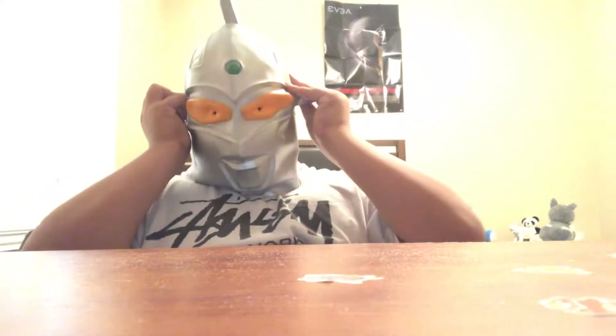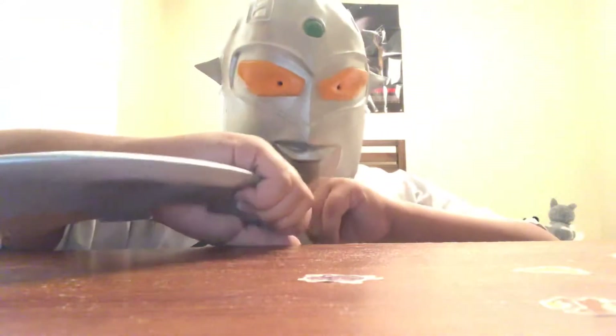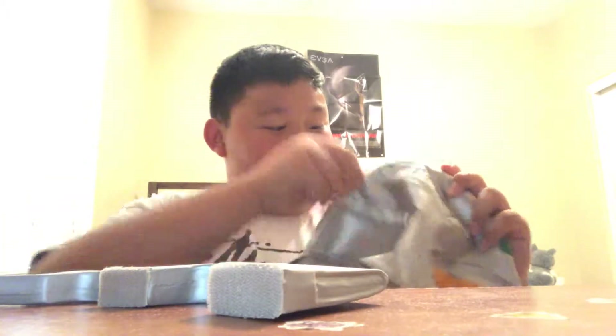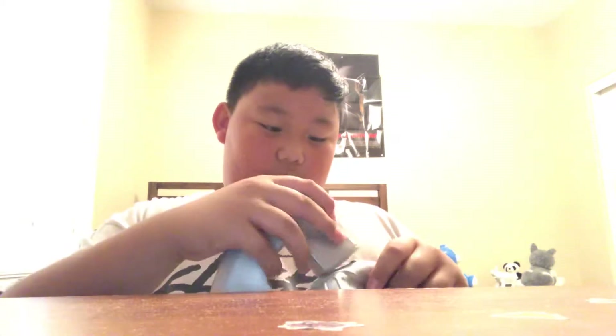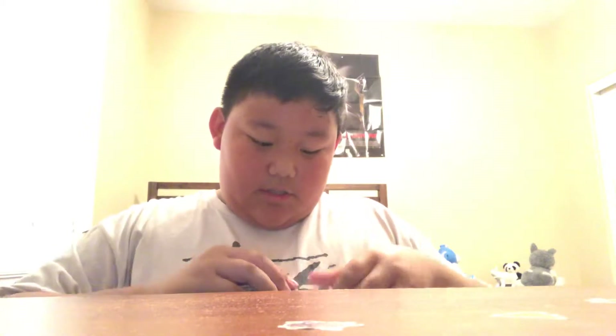All right guys, if you can hear me, yes the mask is cool. That thing's hard to breathe in. All right, let's just pop the eye slugger back on, just like so.